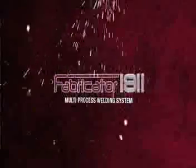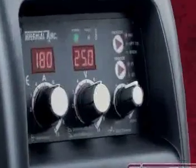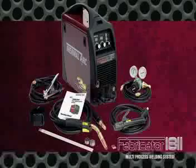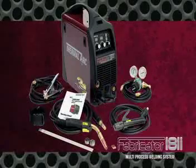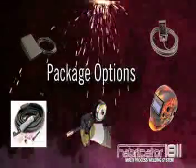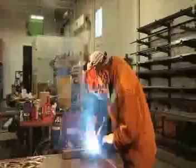The Fabricator 181i delivers up to 180 amps of MIG, stick, and TIG welding power in a compact, highly portable package. Complete kits start at just $999, with packages available between $999 and $1,499. When you pick up the Fabricator 181i, be prepared for a true 3-in-1 welding experience — optimized MIG, stick, and TIG arc performance for the price of a standard MIG welder alone.